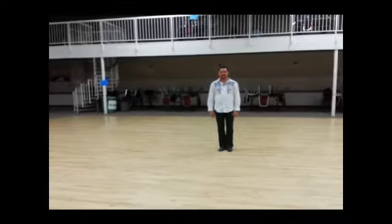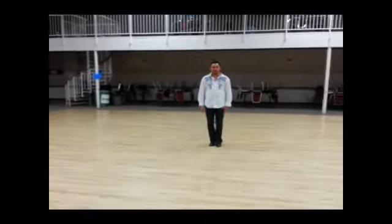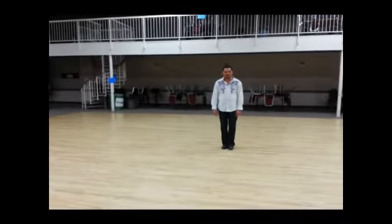This is week number one of East Coast Swing. We started off talking about your feet — our weight is always on the balls of your feet, so we're not going to get our weight onto our heels.